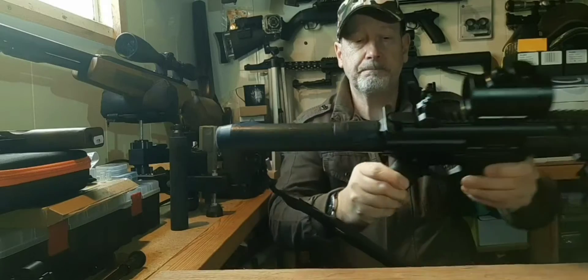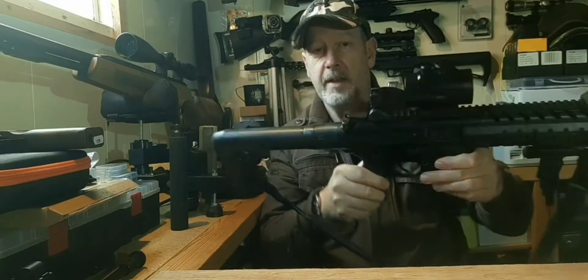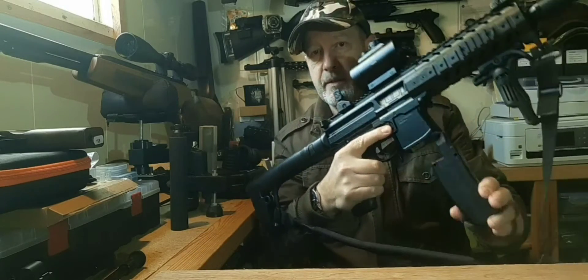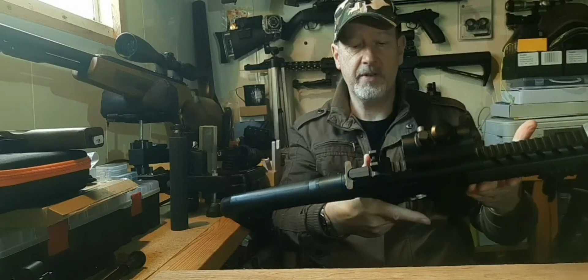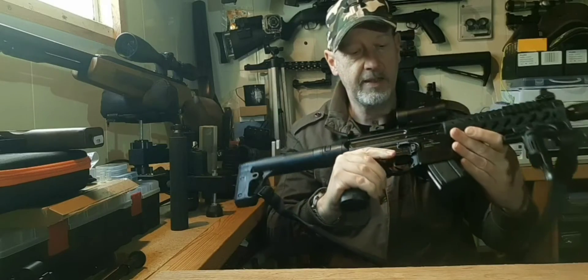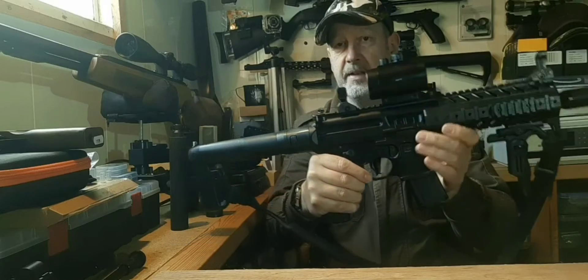Control-wise, the safety is here and it's mirrored on the other side as well. You've got your magazine release, which is where it should be and works as it should. The other bits and pieces on this are just for show, as is the ejection port door — it's just cast in — but it does look very good.